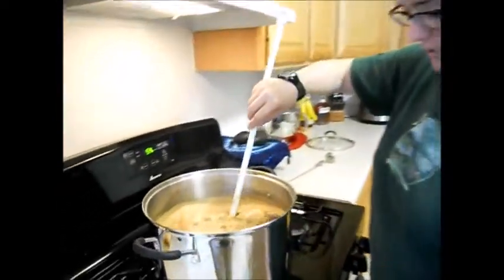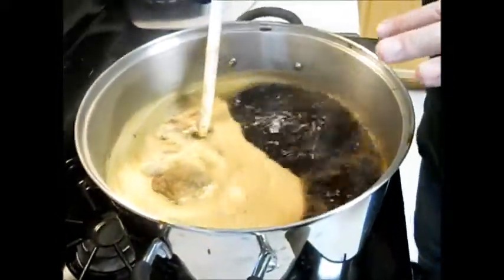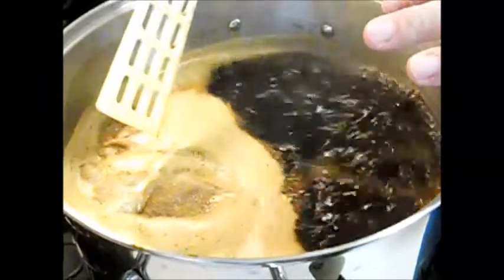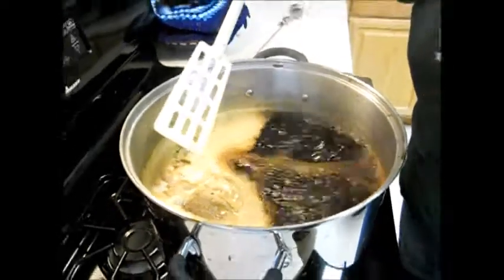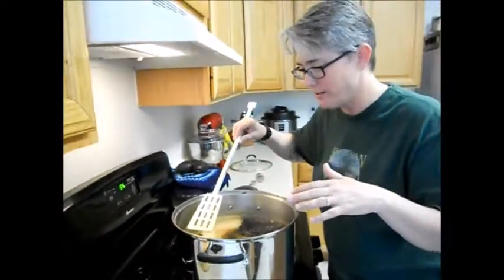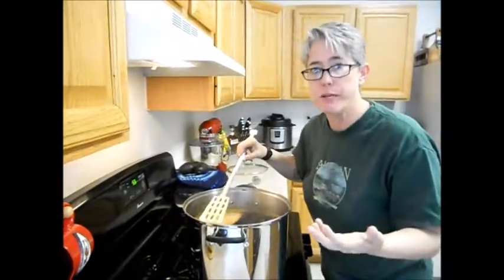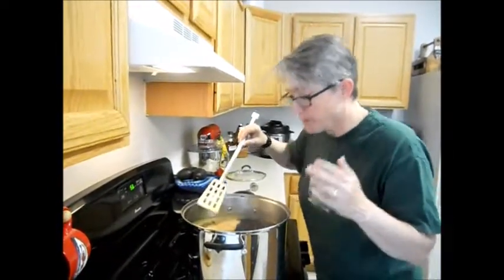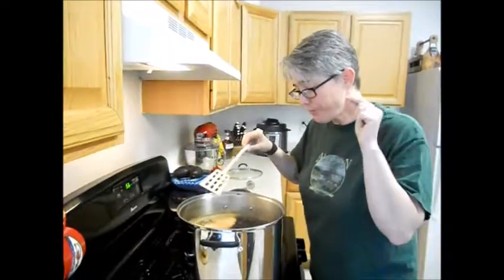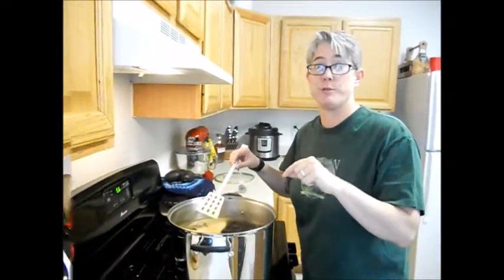So now we've got a good boil going. I'm going to turn the heat down just a little, but I still want it to boil. It's starting to rise up — I'll stop stirring it so you can see that. As long as you're paying attention, it's not going to do anything horrible. I have lots of space in this pot. All you have to do is pay attention — I just watch it and if it starts to come up, I give it a stir and a blow and it works just fine. I'm going to continue watching this pot and in 53 minutes I'll come back.